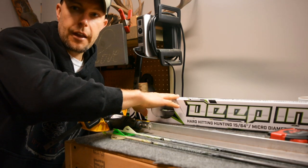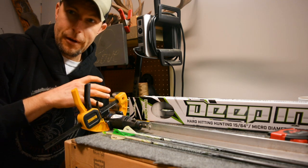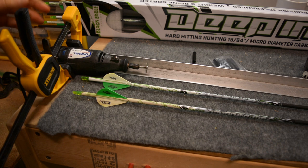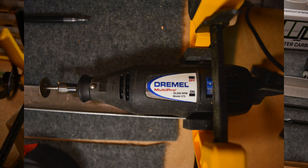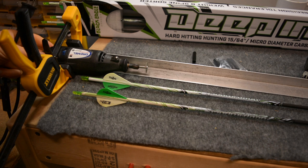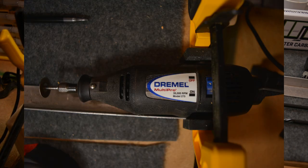When you get the arrows you do have to cut them to length, and that's the other part of this video — a DIY arrow saw. I've used this for almost 10 years: a Dremel, this happens to be a model 275 multi-pro. It's got a simple on/off and I just plug it in.